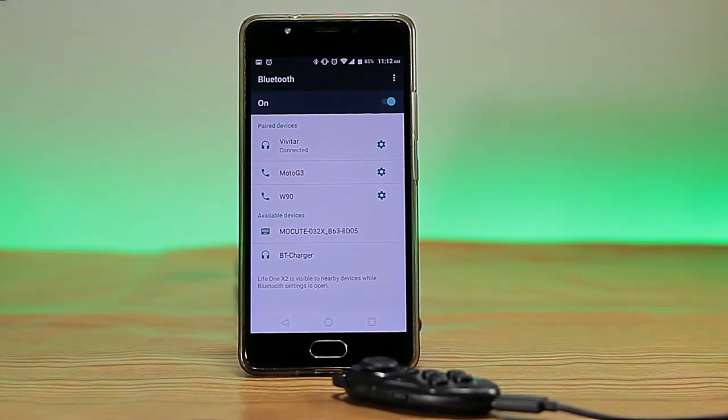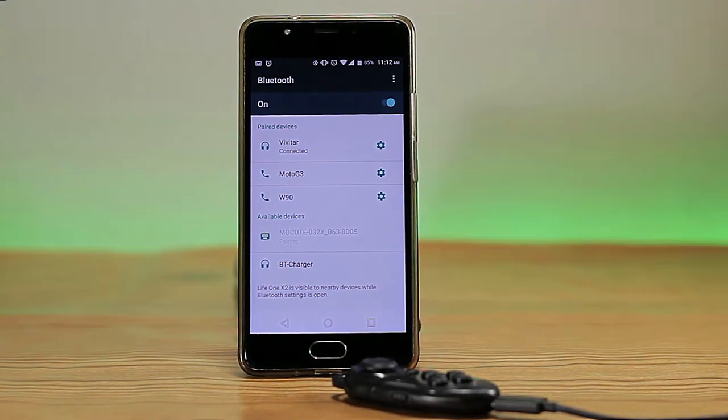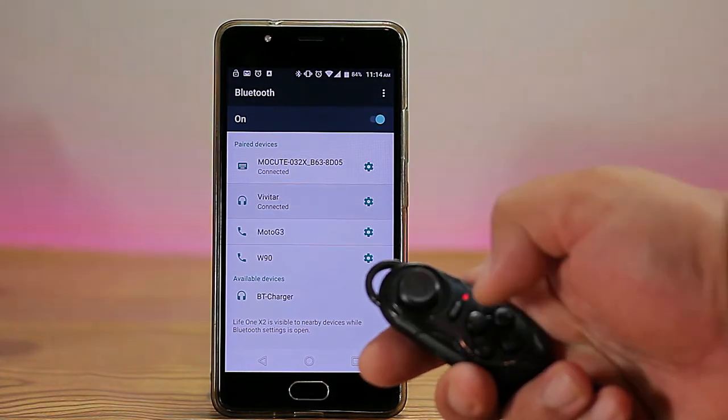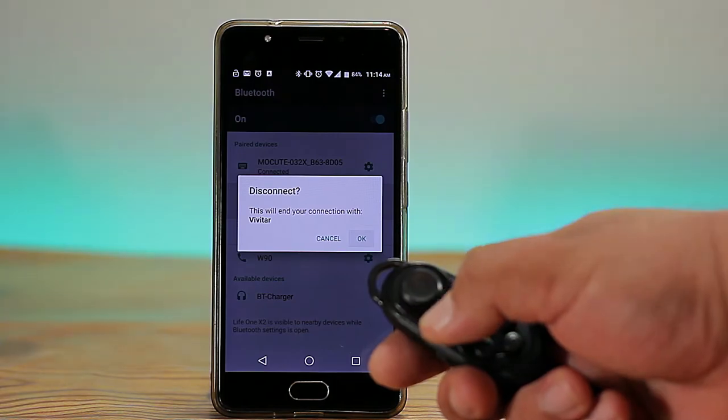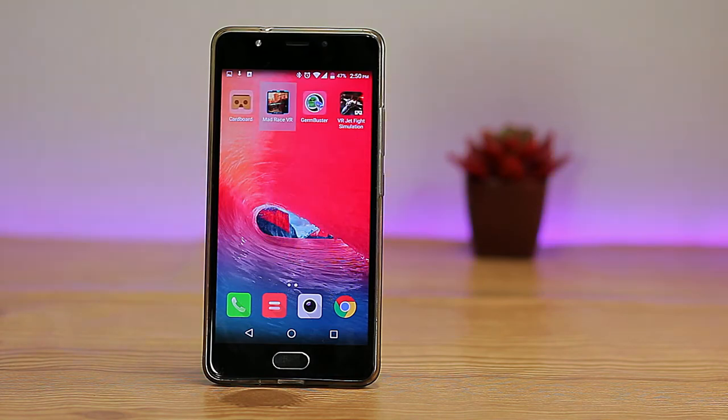Let's go ahead and test this out. To pair, open Bluetooth and it will appear as 'Mo Cute' followed by numbers and letters. After pairing, you're ready to go. With the controller in game mode, you can navigate your smartphone's menu, open apps, or in this case toggle the Bluetooth to a certain device.